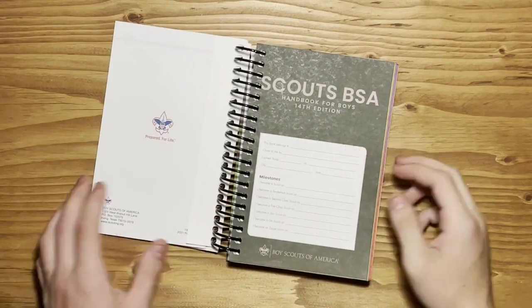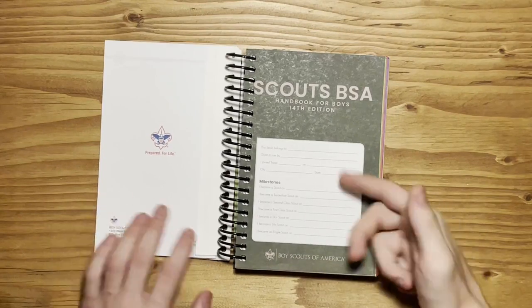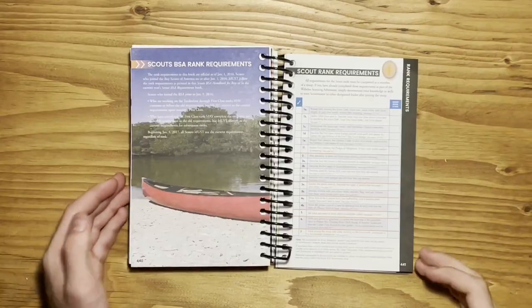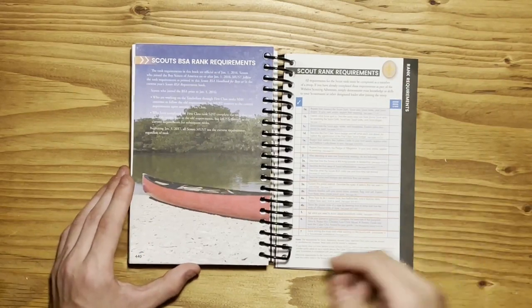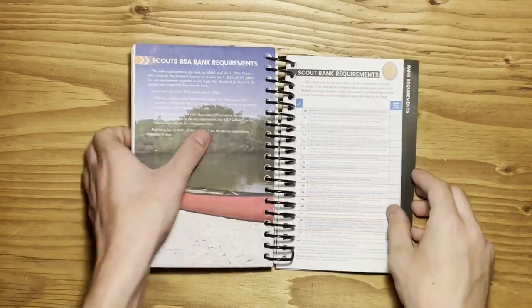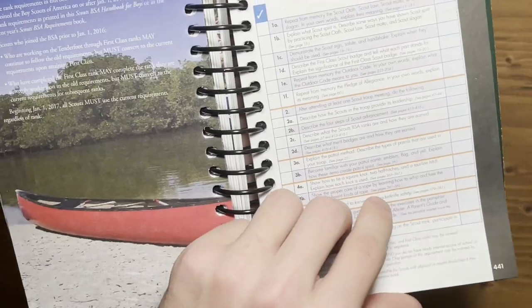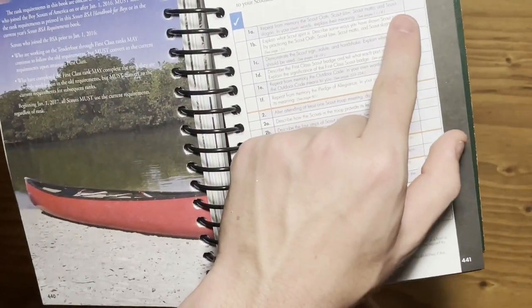The next page, you have where you put your name. You can put your address and different milestones in here, but I just put my name. So now we get into the main purpose of having this book. This is page 441 at the very back of the book, and this is where you keep track of your rank advancement. It has all the requirements for every single rank in here, as well as a place for you to check them off and have your leader sign them.